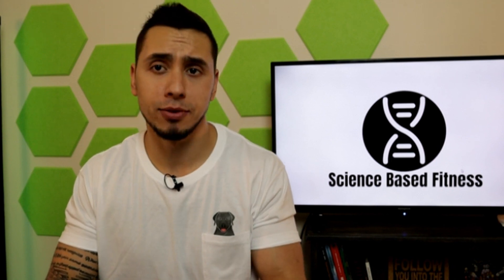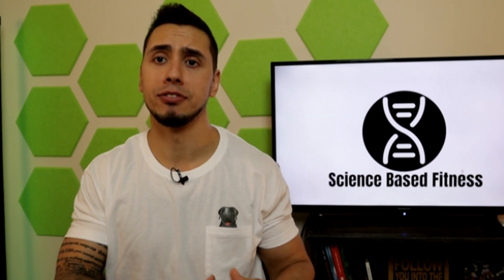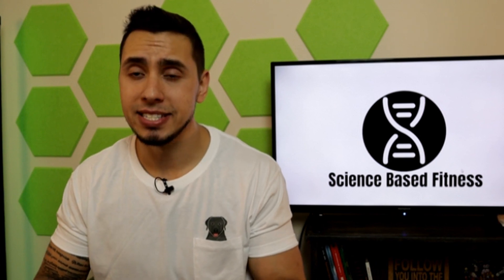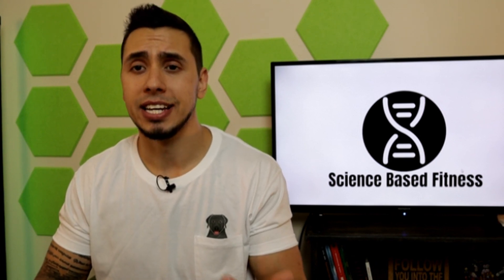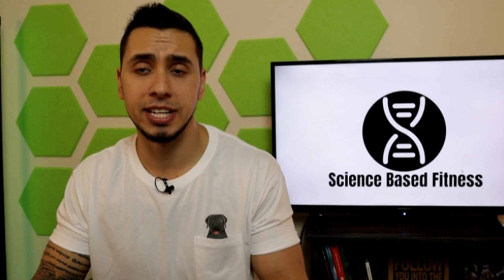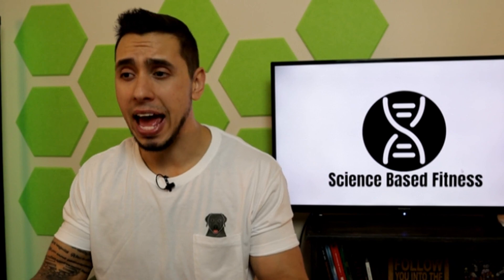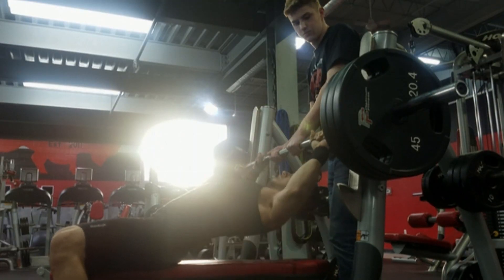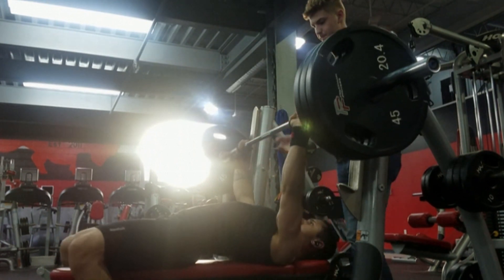That way, if you guys really don't want to stick around for the whole video, the first tip might be enough for you to apply to your actual benching to maybe surpass where you're at, get a new personal record. But I definitely recommend sticking around all the way to the end of the video to hear each tip. Now in my own personal lifting, I've used these tips to help myself get to a 315 pound bench press. At 163 pounds, I was super happy. 300 pounds was the goal.